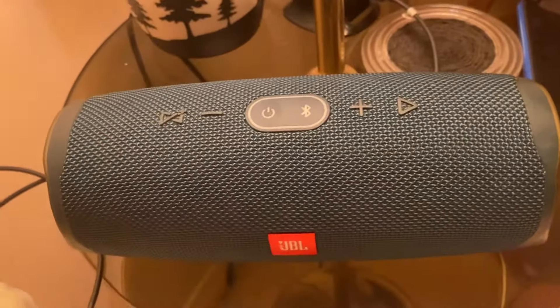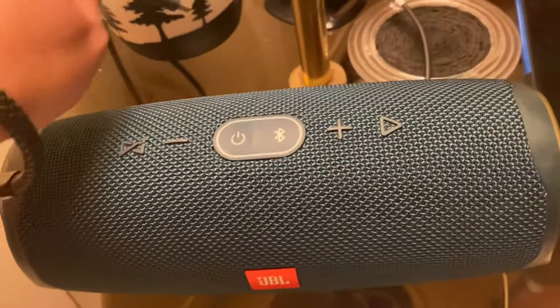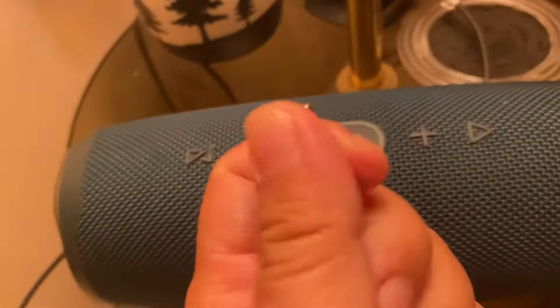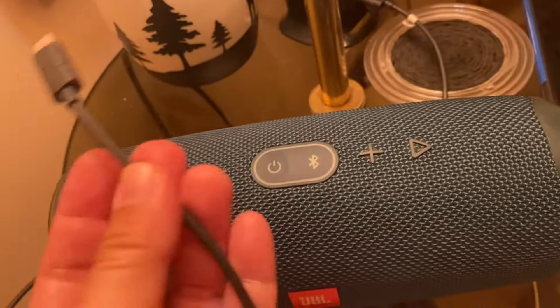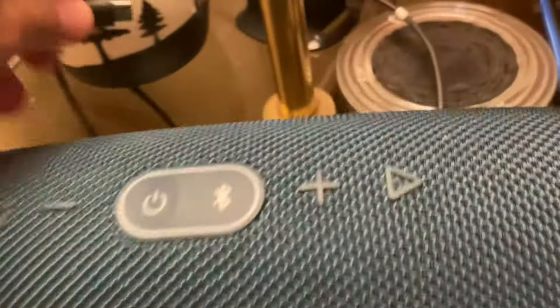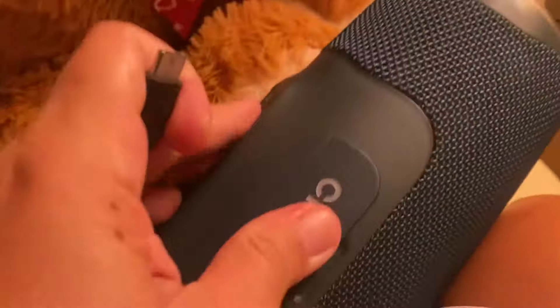Then put your cable back in and try to charge it. If it's still not working, change your cable. This is my Motorola phone cable — I tried using that instead.